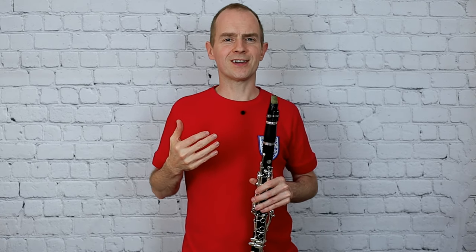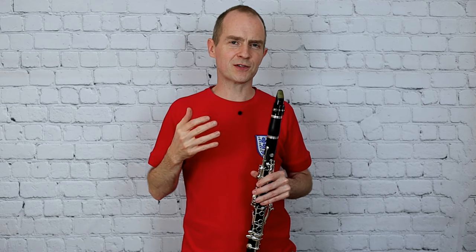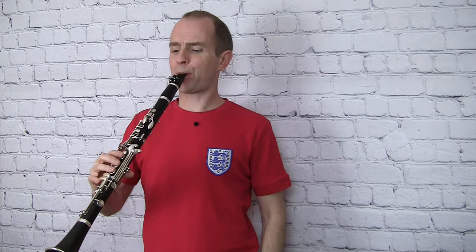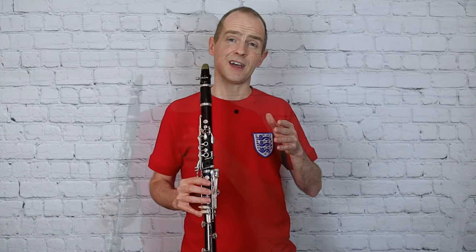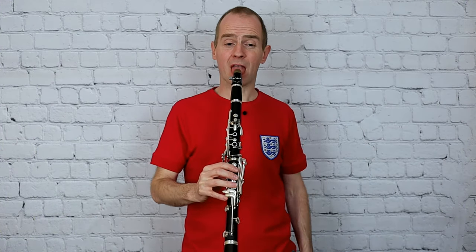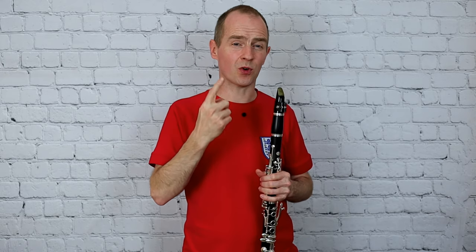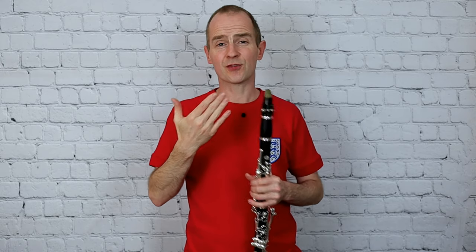I hope you've learned really clearly in those first few months of learning how to tongue accurately. Just maybe practice that on an open G — you could practice a few accented notes like that and then try to shorten them down even further. Notice that as I'm tonguing those notes I'm only using one breath but tonguing lots of short notes, using the tongue to regulate the start and stop of the sound really clearly.